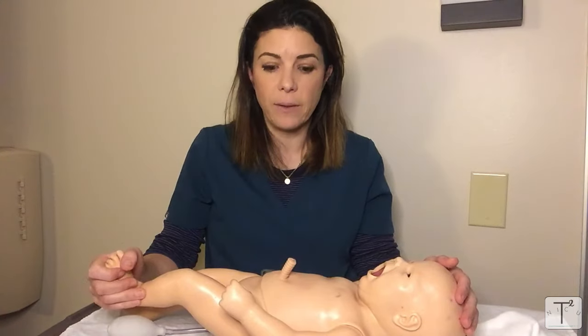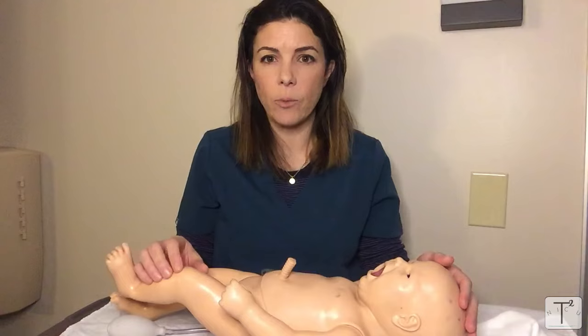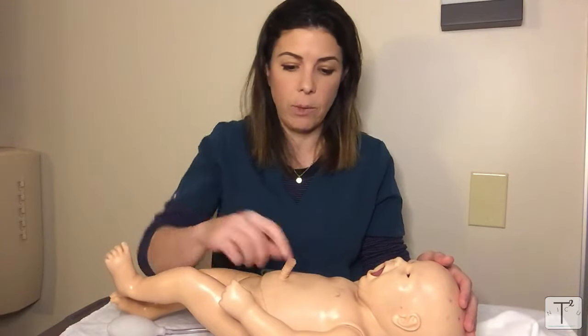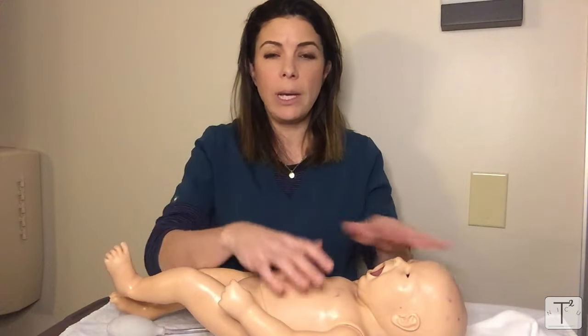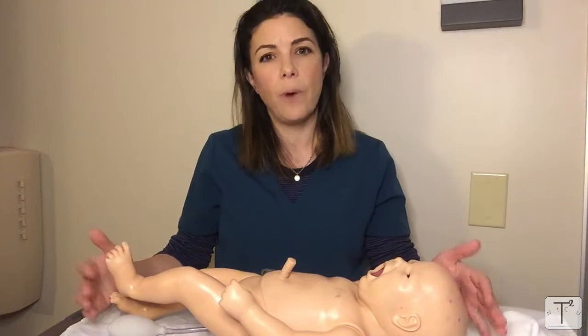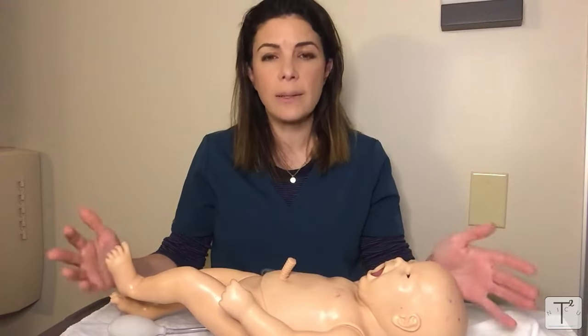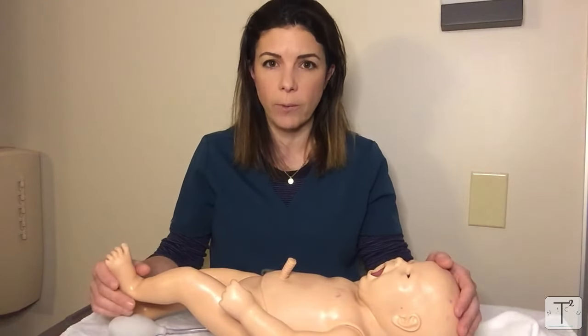Now let's talk about reflexes. In neonates, just like in adults, they have deep tendon reflexes — you can get the knee reflex or the bicep reflex. We don't use those as often in neonates because to elicit them you need a completely relaxed baby, which very often we don't have. We also have the advantage of evaluating the primitive reflexes and tone. Let's go through the different primitive reflexes.